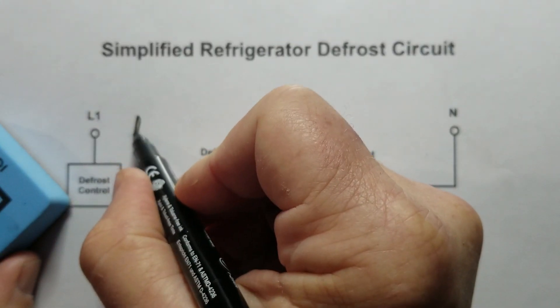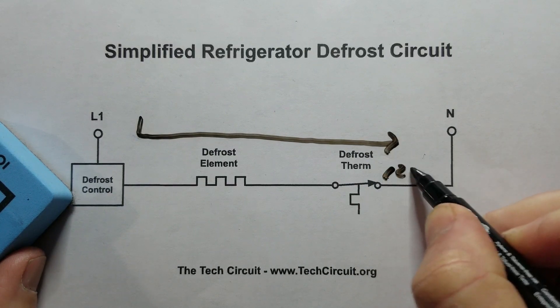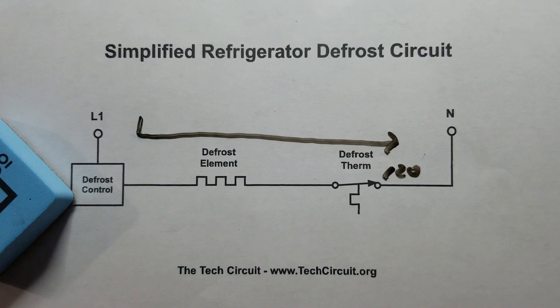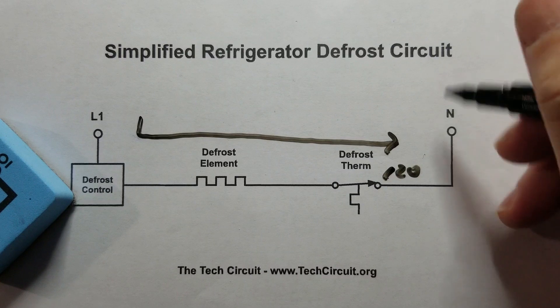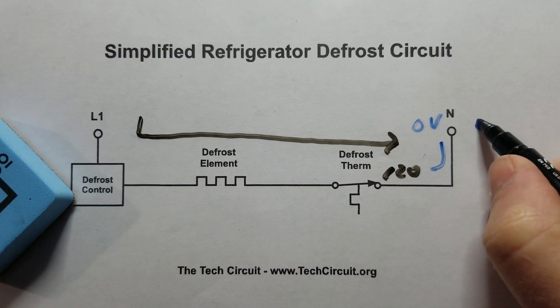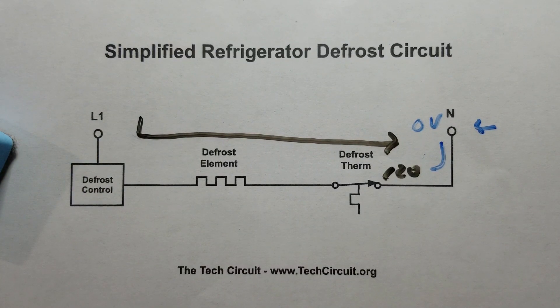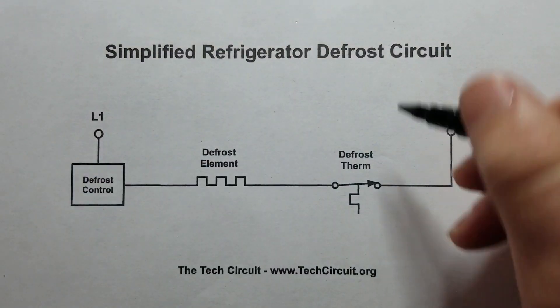Lastly, if you had 120 volts coming all the way through and appearing right at the neutral side as well, you definitely have something wrong — you can't have 120 volts and zero volts in the same wire. That would mean you have an open neutral somewhere. Those are all the scenarios that could occur during this test.